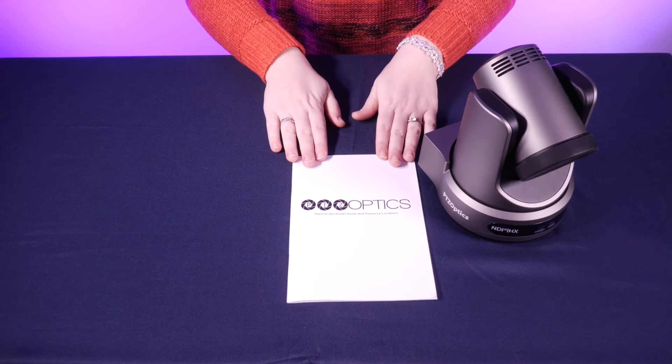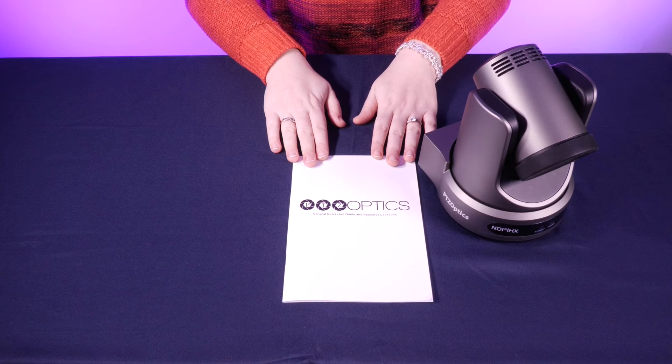Next up, we have our Quick Start Guide. If you're interested in seeing the full manual, it's available on the PTZOptics website.